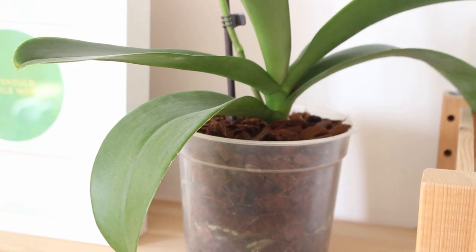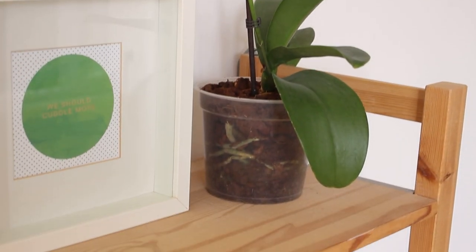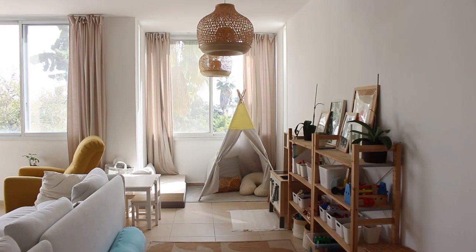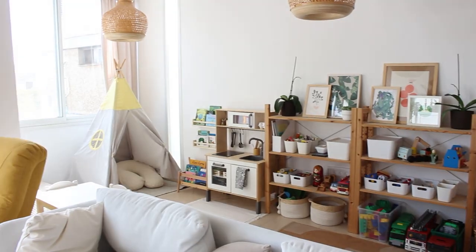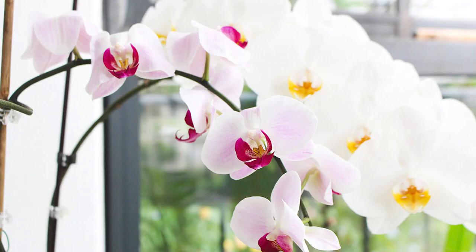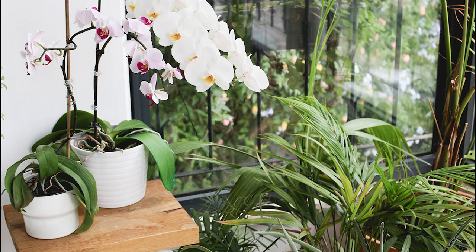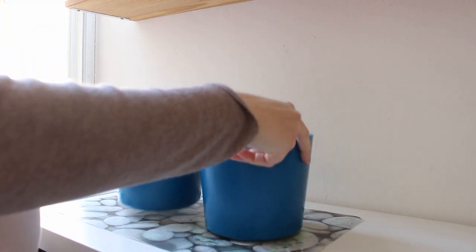Hey guys, Noah here again! Today I'm making a little IKEA hack to complete my playroom transformation — you can see the full 'organized with me' video linked at the corner and in the description box. I'm very much an orchid lady; I have five orchids under my loving care for almost seven years, but I've always wanted to give them a proper home, and today is the day.